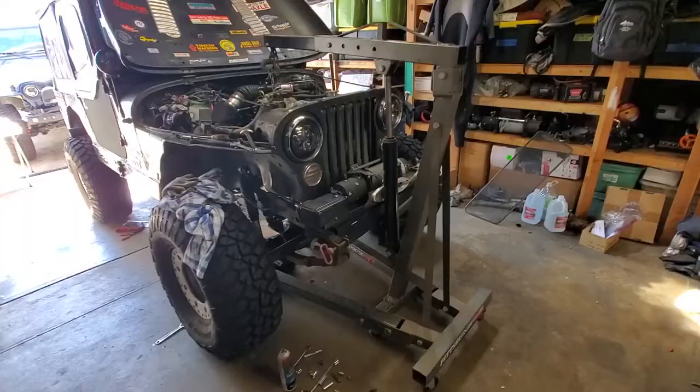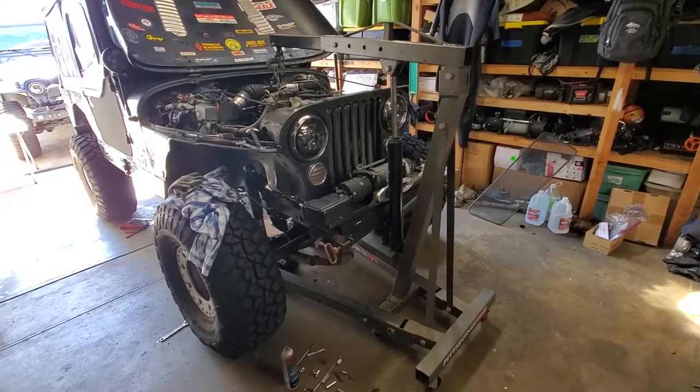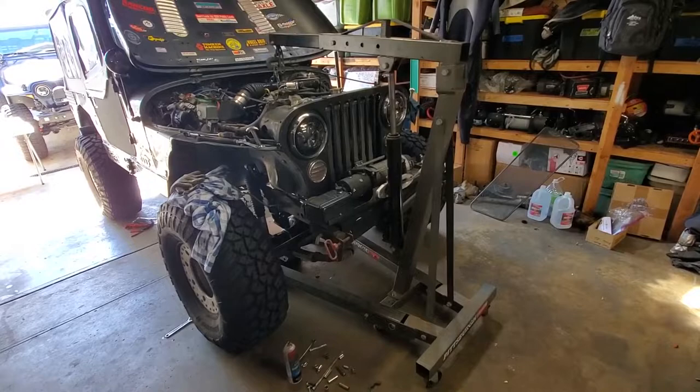Before you begin the real work make sure you've procrastinated for between 30 and 45 minutes. Just another example of how you'll need every tool in your garage to do even simple projects.